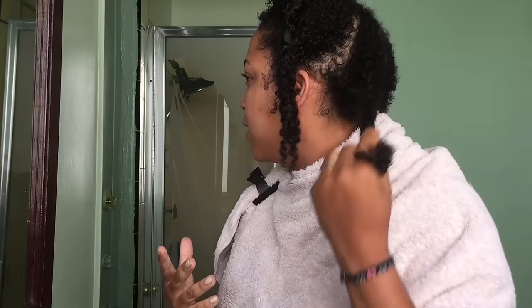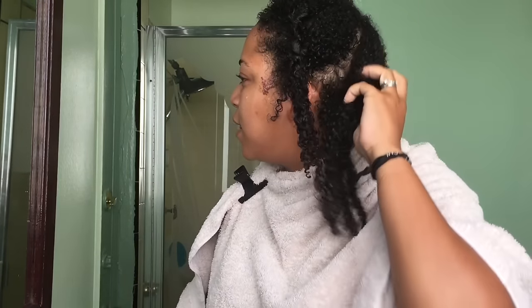The next hack is that I love to rinse out my conditioner with water as cold as I can take it. It's going to bring shine and it's also going to close that cuticle, which is especially important for those of you that have high porosity hair.